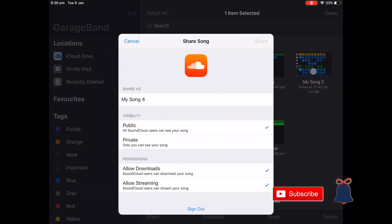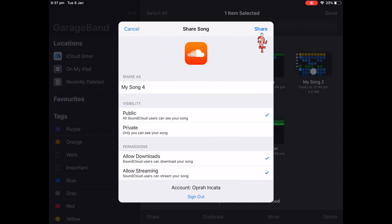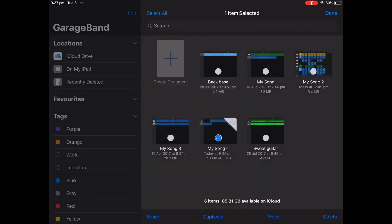I'm going to share mine to SoundCloud because it's easy to download straight from SoundCloud. You're going to sign in, select all the options you want — whether it's private, public, etc. — then click Export and it will export to SoundCloud. You can then visit the page, which takes you straight to the SoundCloud app where you'll be able to see everything you've made. You can download it, delete it, or alter it as you wish.